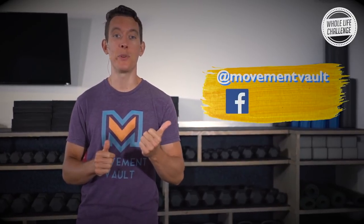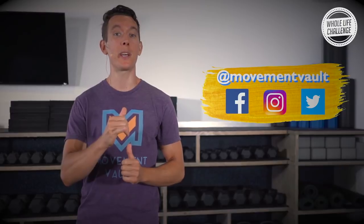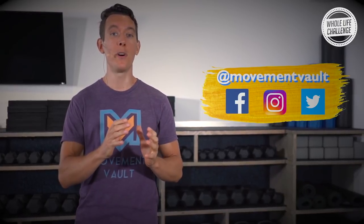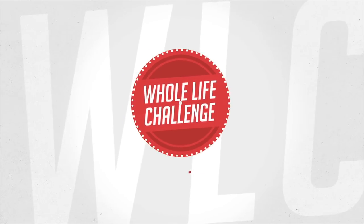I know your body's loving it. To find out more about Movement Vault, check us out at movementvault.com. We're on Facebook, Instagram, and Twitter — we love to see what you guys are doing out there. Post a pic or a video of you doing Movement Vault, tag us in it, and we'll send you some love. With that, we'll see you next time!